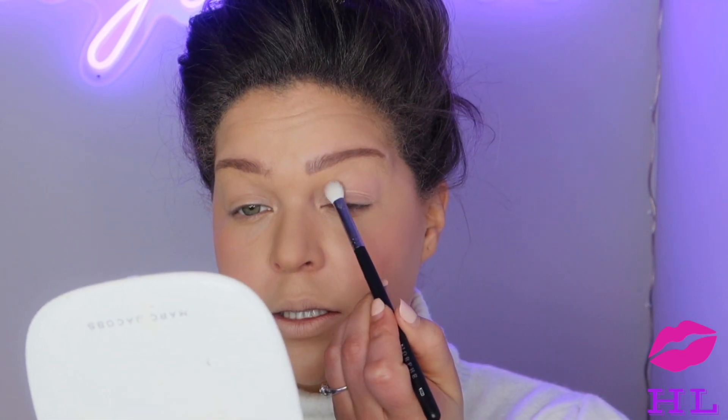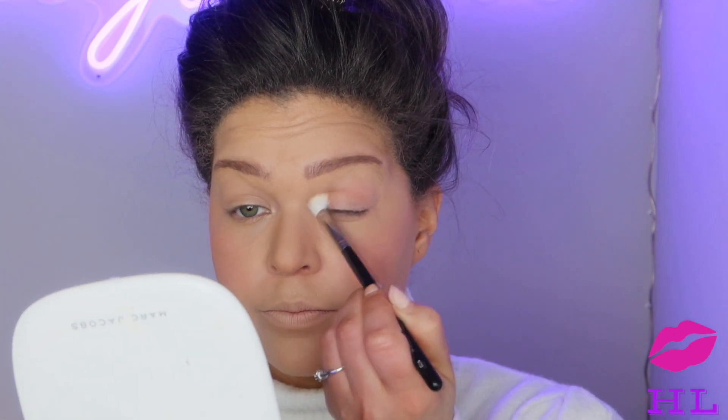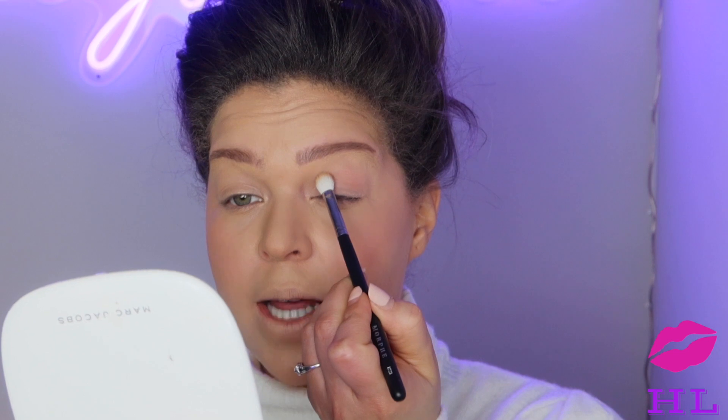Now we are going to go in with a brown, neutral, muted color eyeshadow. I'm going to take this Marc Jacobs bronzer in Tantalize. I'm going to take a crease brush — this is the Morphe M433 — and grab a little bit and go into my crease and above, because I do have hooded eyes. We're just giving our eyes some depth here.